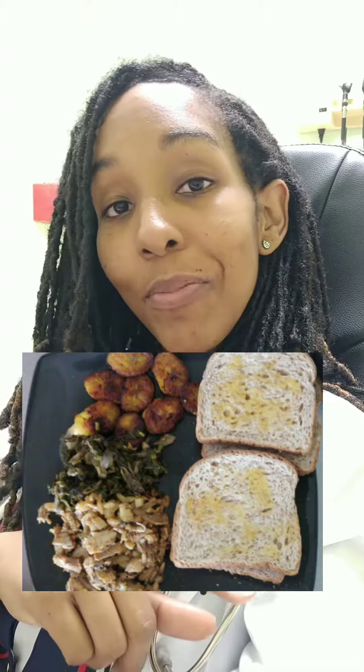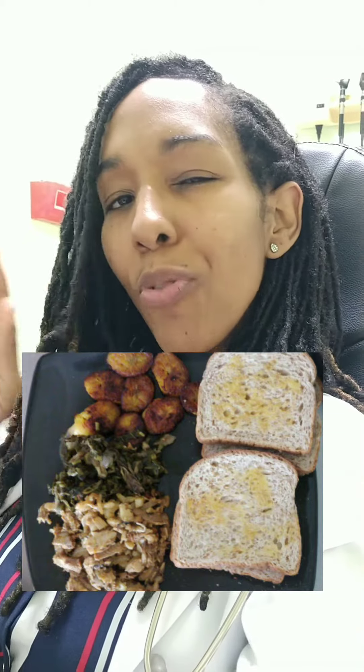Now we see about four slices of bread here and fried plantains, and both of those would be considered our carbohydrates. So what we should have is at least removing two slices of bread and removing some of the fried plantains to get them to be a quarter of our plate.